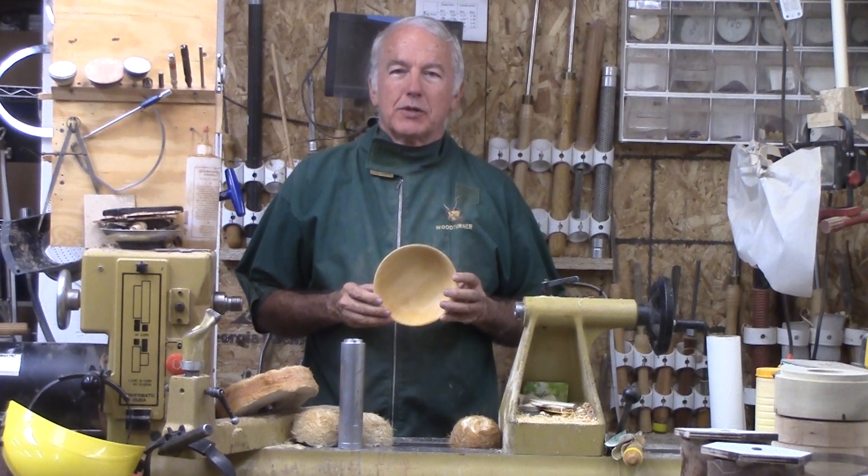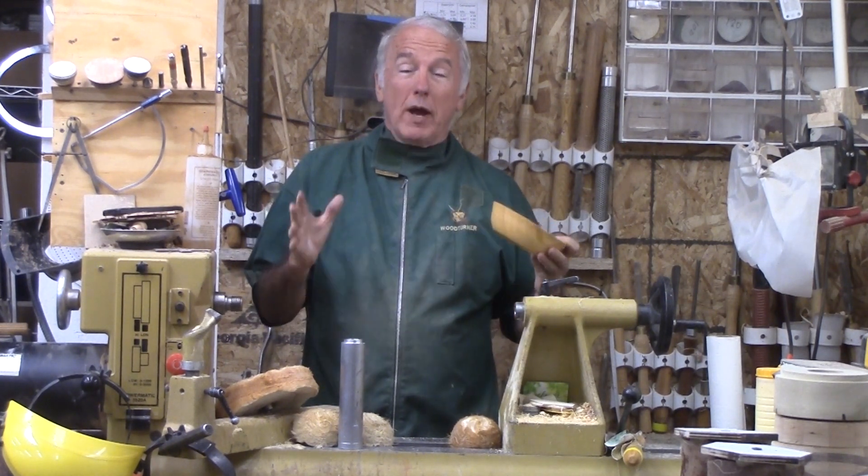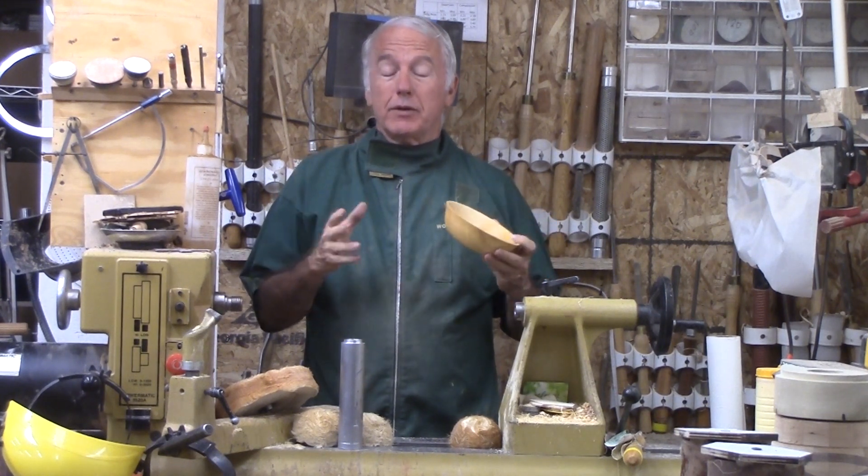Hi, Alan Stratton from As Wood Turns. Long time viewers of my channel know that I don't get stuck on any one way to do something. I like to try out different ways to do it.